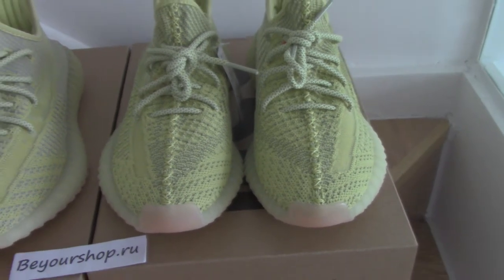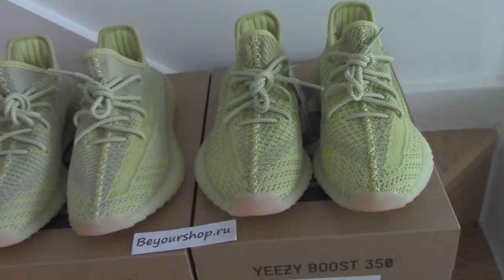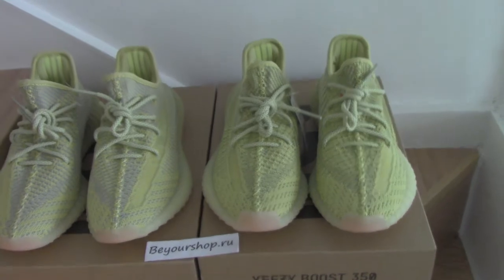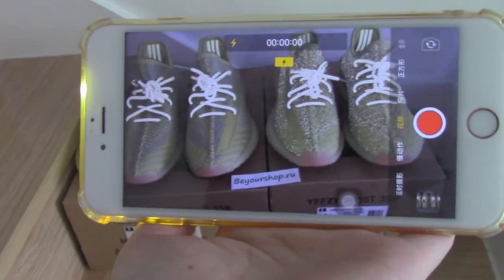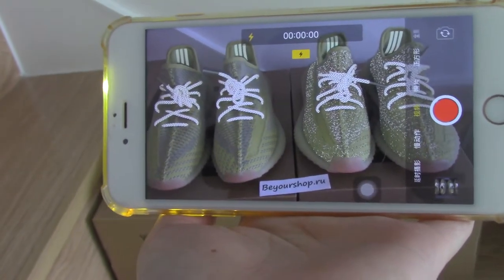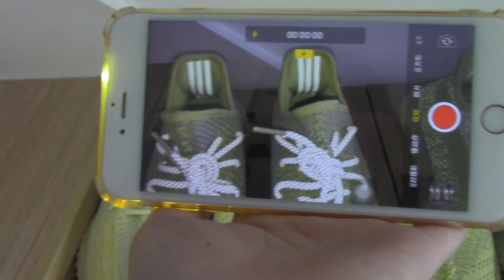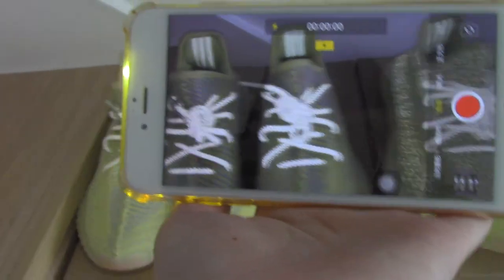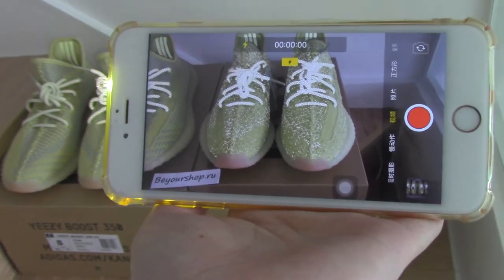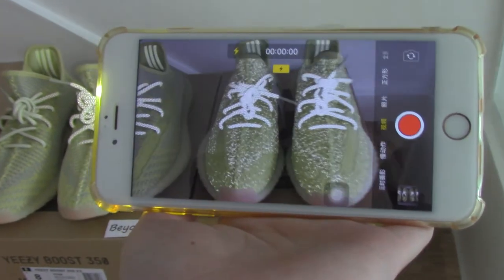Now I show you the reflective review under the flashlight. So for the non-reflective, only the shoelace and the three stripes on the back side with 3M. And for the reflective pair, you can see the whole pair can glow under flashlight — so beautiful.